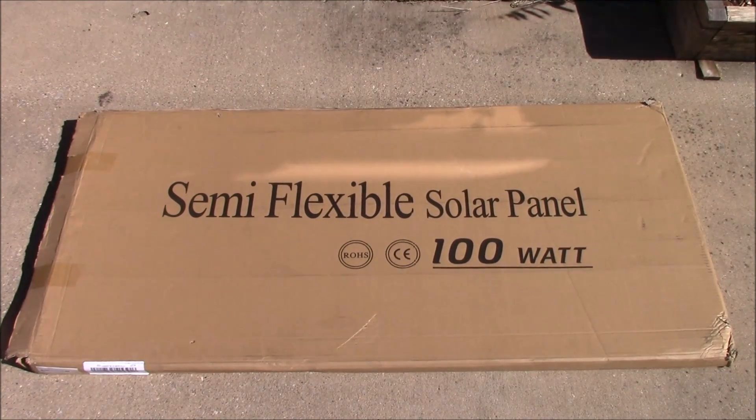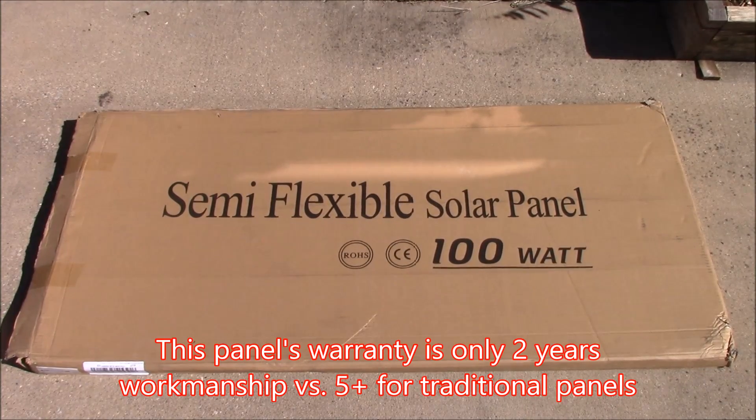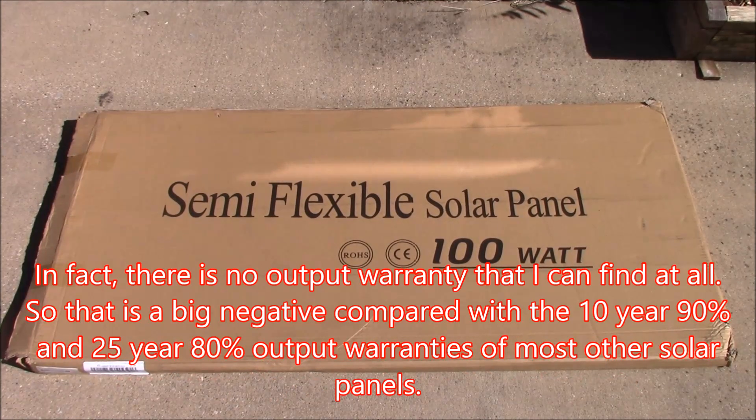Another potential negative is shorter warranties — they don't last as long. They degrade a little bit quicker right now. Since the technology is newer, look for that to change in the future, but right now you're not going to see the typical 20 to 25 year warranty on these that you do on the mono and poly solar panels.